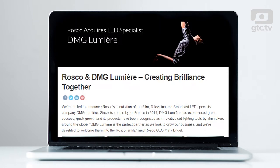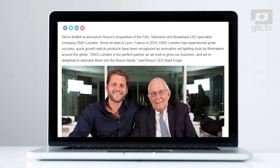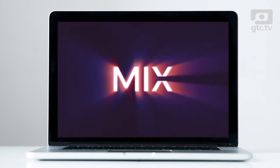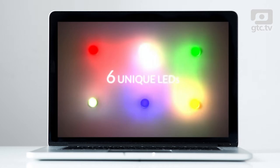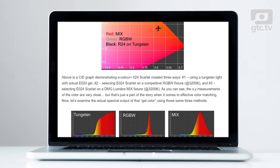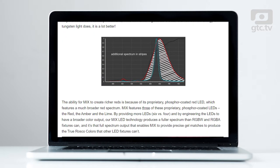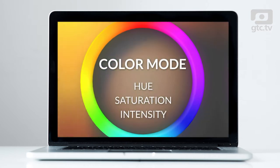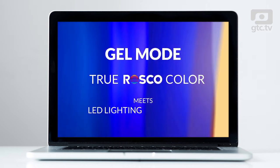In 2017, Roscoe bought French company DMG Lumiere, a specialist in LED lighting, and with it MIX technology. MIX technology blends together six different LED colors — red, lime, green, blue, amber, and white — enabling a wider gamut of colors to be generated than either RGBW or RGBA methods. These blends form the basis of the MIX color library, with each color authenticated by Roscoe's color experts as a match on tungsten and daylight sources by eye, by meter, and by camera.